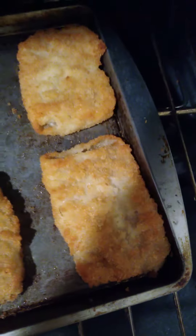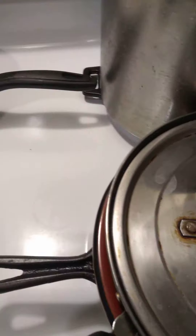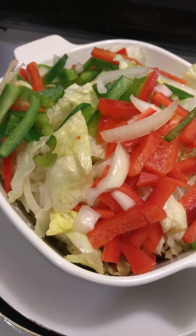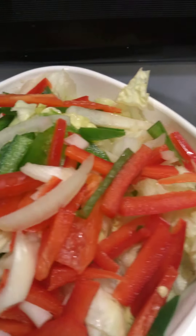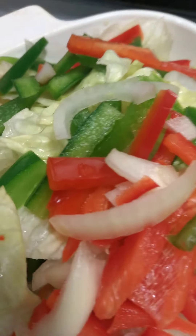I also have a salad here. I layered it with lettuce at the bottom, then red and green bell peppers and yellow onion on top of that, then another layer of salad, and finished with red and green bell peppers and yellow onion on top.